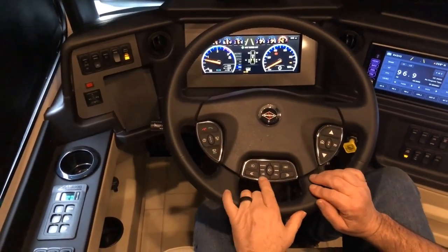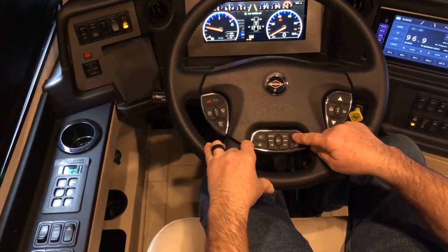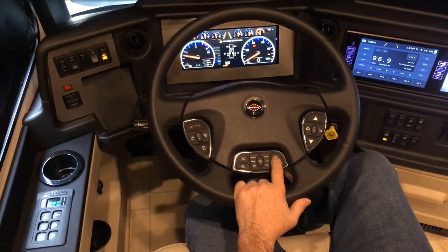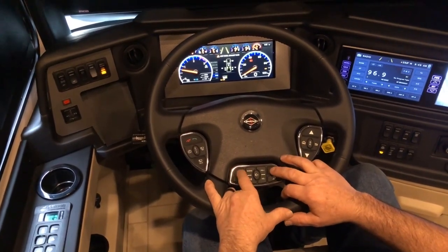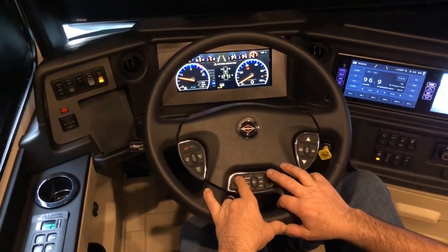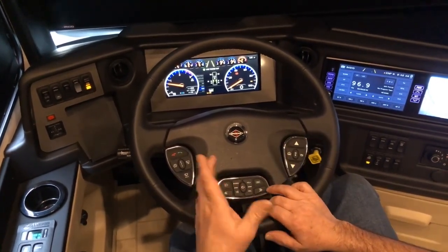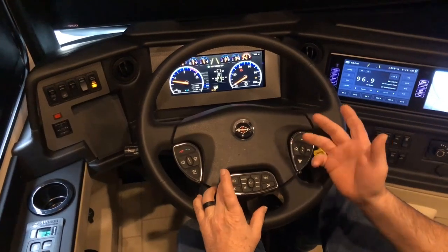The center pod has two switches: headlight flash and marker light flash. They're used to flash oncoming traffic, or when you pass a semi or other vehicle and you want to give them a thank you or let them know they have enough room to get in. If the lights are already on, it will momentarily turn them off; when you let go, they come back on. If the lights are not on, it will temporarily give them power to flash on.